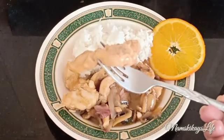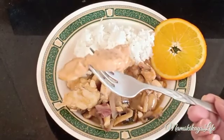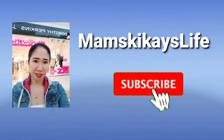I hope you enjoy our recipe and try it at home. Thank you for watching — God bless everyone!